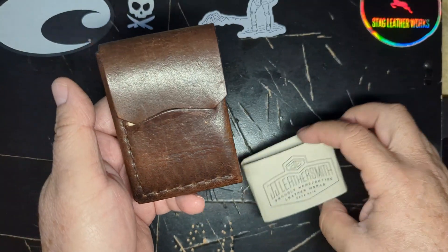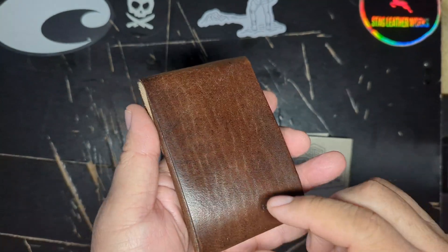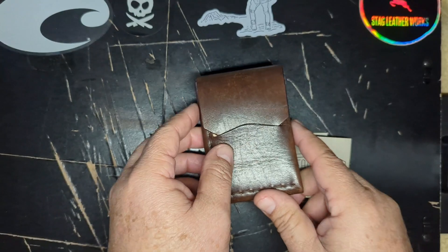This is the JJ Leathersmith Christopher wallet. Thank you, Jonathan — beautiful leather, beautiful wallet. Thank you.